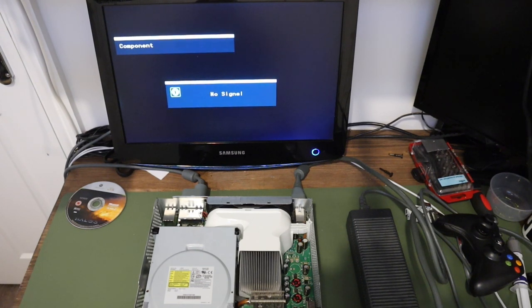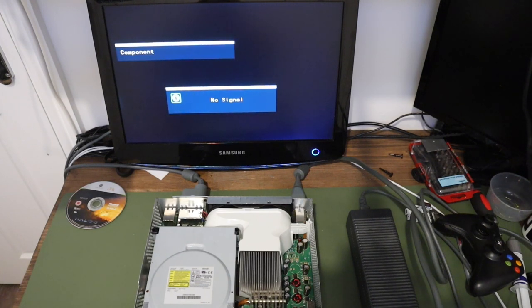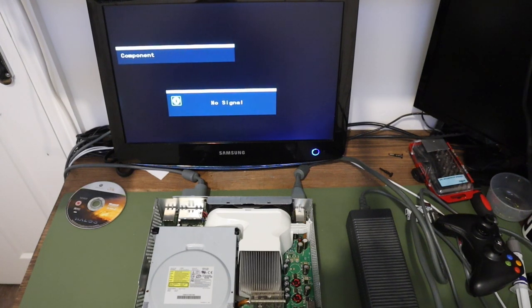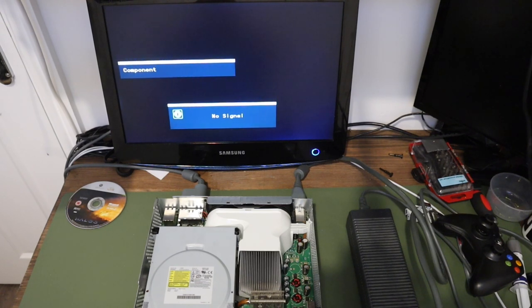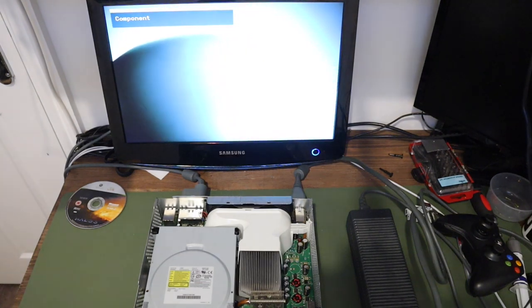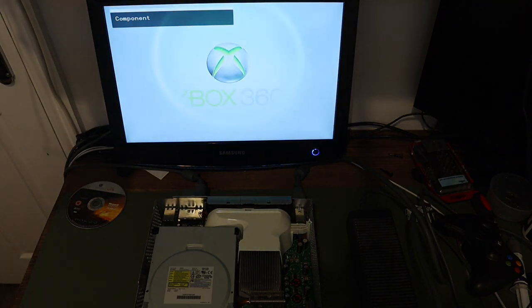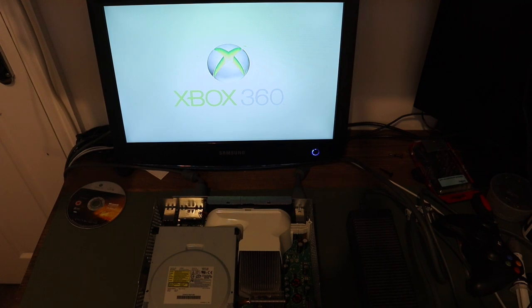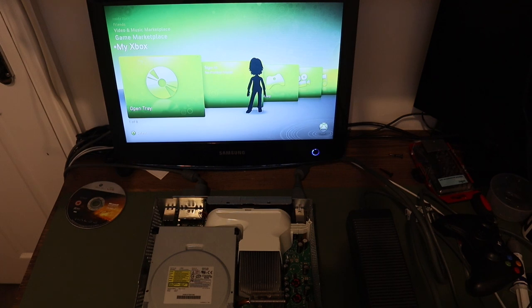Oh — wrong button. Yes! Look at that — fantastic, that's brilliant! I'm so happy about that. Let's see if we can play a game.